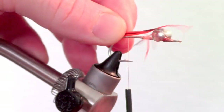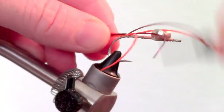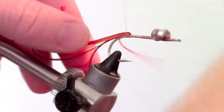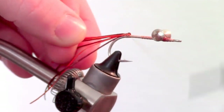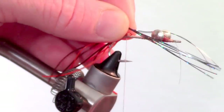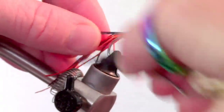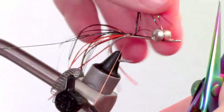Cut some strands of rubber legs and attach them at the back of the hook. Tie them in at the center of the clump, then fold the other side over and tie that in as well, so all the legs are pointing rearward. Now add some flashabou in the same manner as the rubber legs. I am using holographic black flashabou, but use whatever color you see fit.